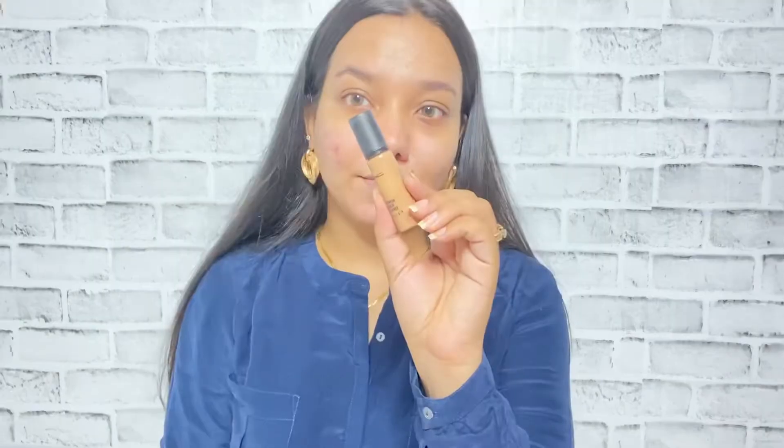I will be starting off with a primer. Here I'm using my current favorite Swiss Beauty brightening primer and I'm just going to apply this on the area where I have a little bit of a pores issue, and it's also going to make my skin smoother.